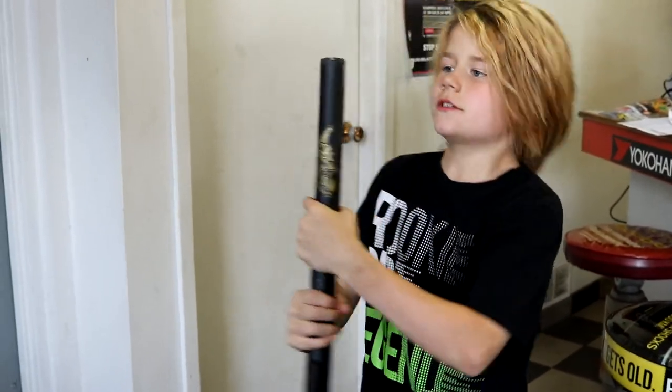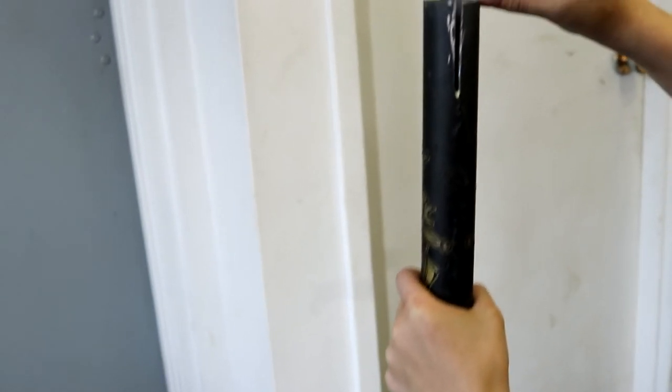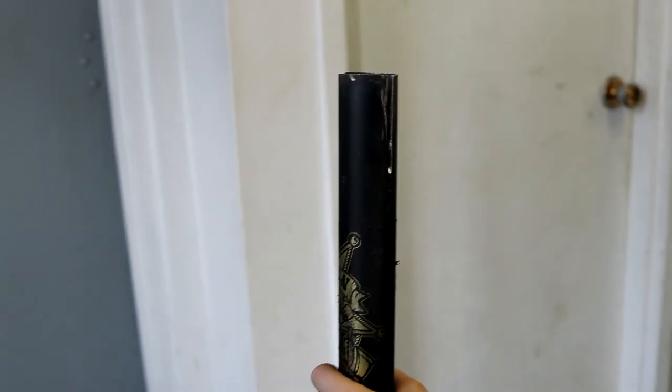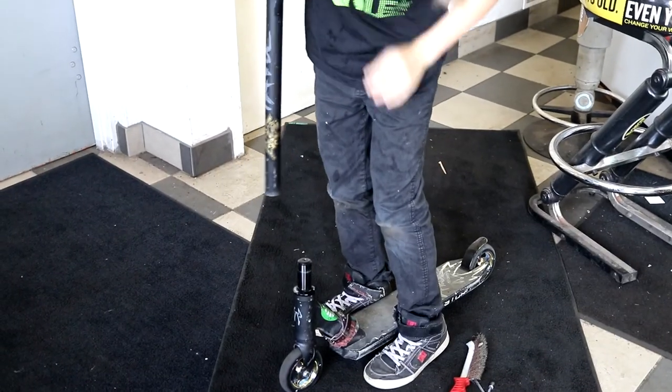Okay, so these are my bars. As you can see we cut a little bit off — like that much off. And we made a little engraving because it had an engraving in it. Okay, so let's put the bars on. First we gotta put the clamp on.